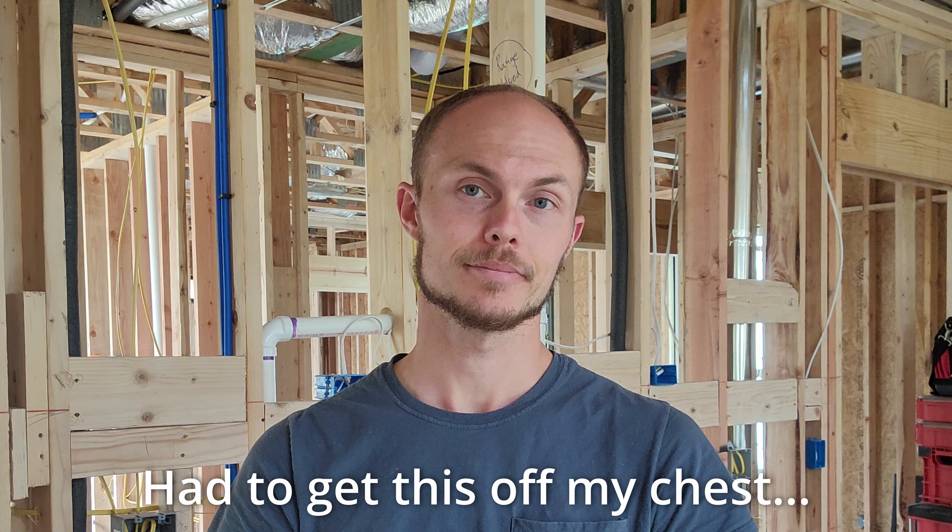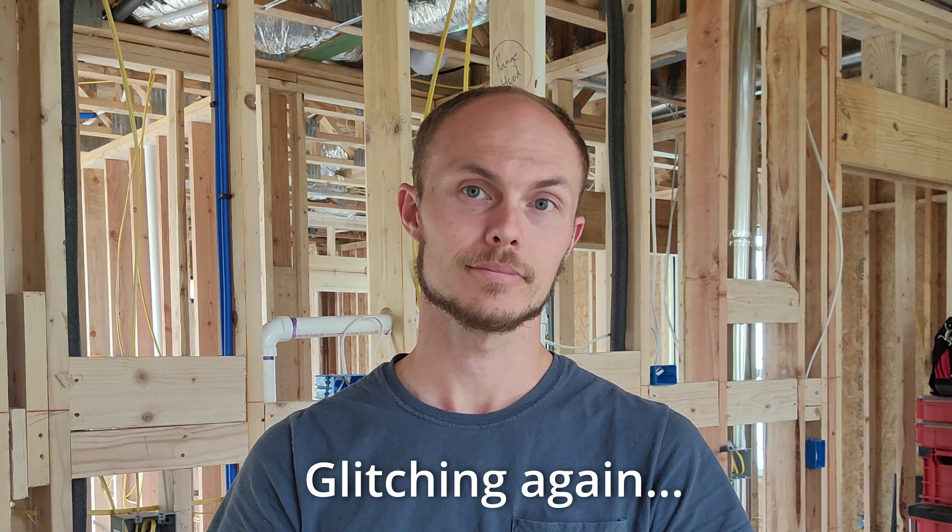Alright guys, that's it for box fill calculation. I'll see you in the next video. And yes, I know they're NM cables, NMB cables — it's called vernacular, and it changes. Every place has some new word in their vernacular and it might not be the same one you use.